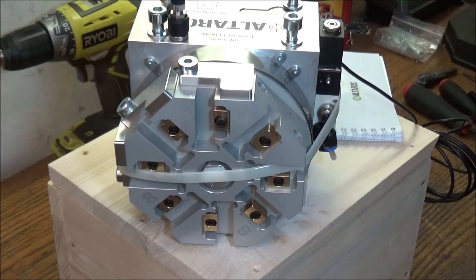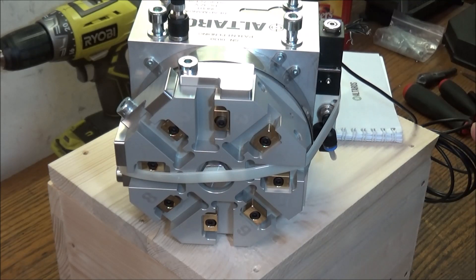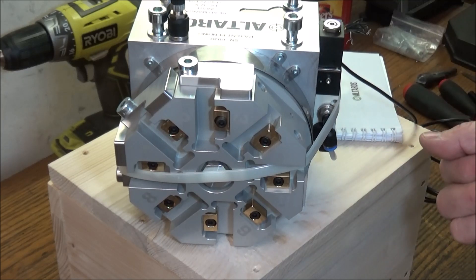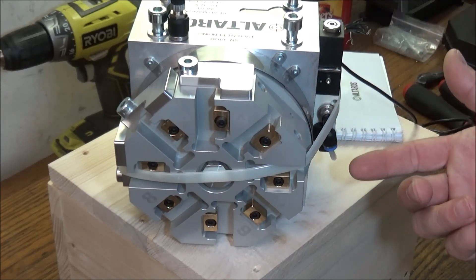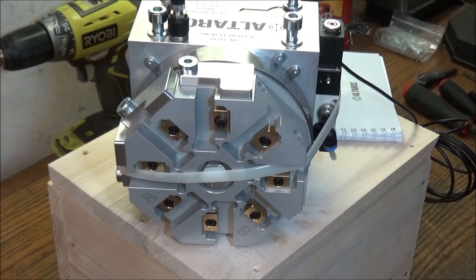My buddy Wyatt sent me a link to this video. I decided to check it out and was very impressed. This turret is unique in that you don't need a stepper motor at all to rotate it — it's done pneumatically. Very simple. You need one output and one input for an induction sensor, and that's it. Very clever design.